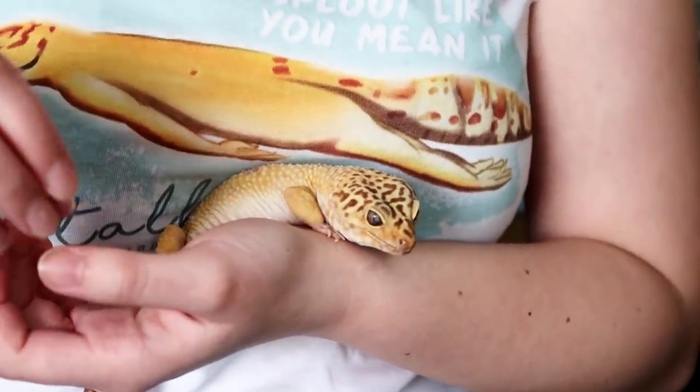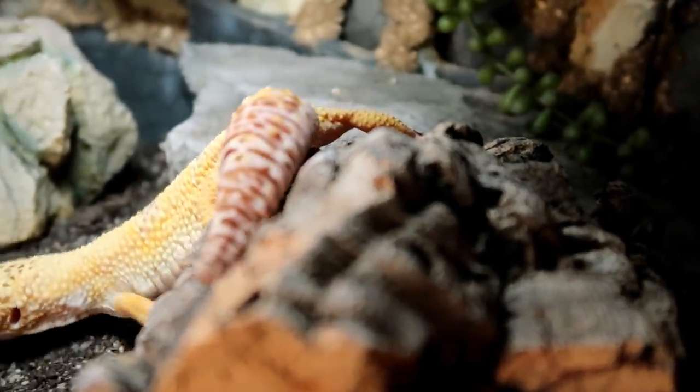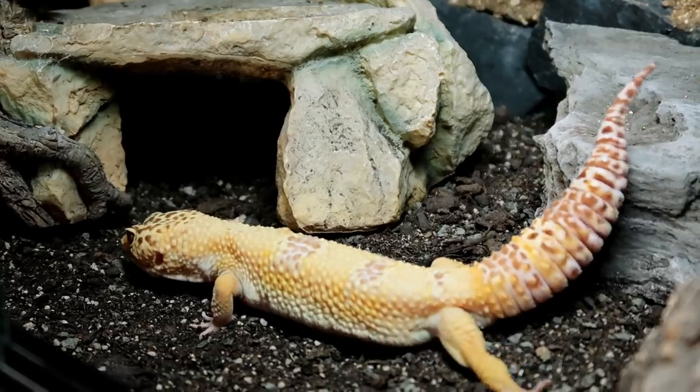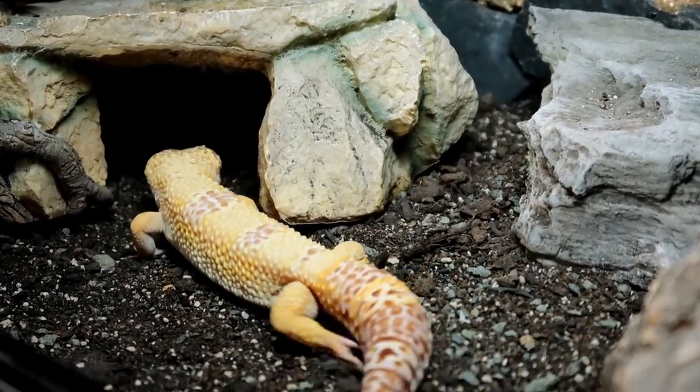Sometimes it can occur after a shed, but more often it occurs after he has been walking around rubbing himself and things. If a gecko has correct humidity requirements paired with textures he can rub against — like cork, for example — he can dislodge and remove these clogged pores himself.